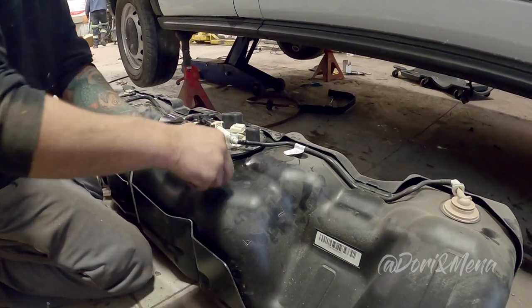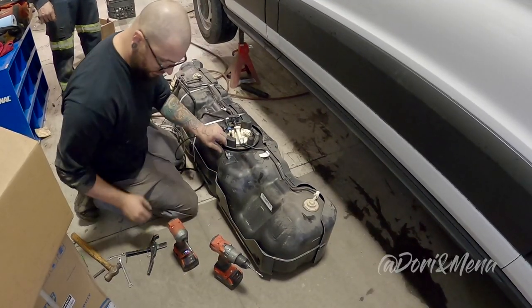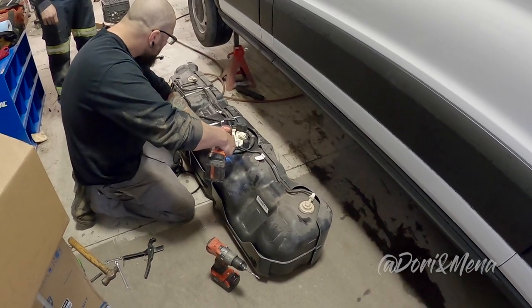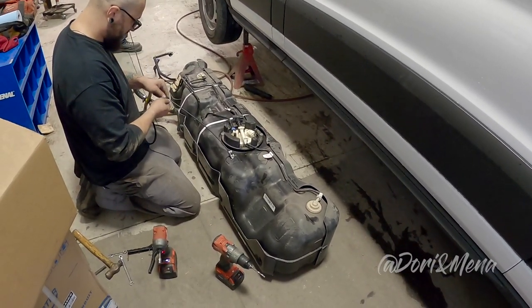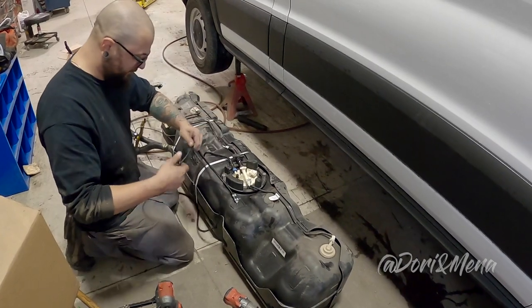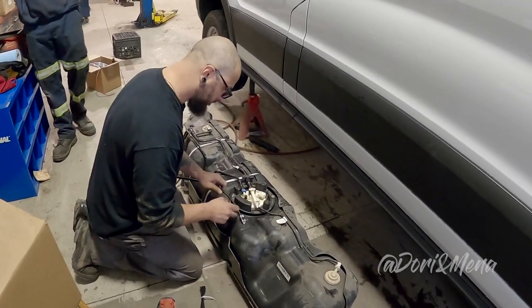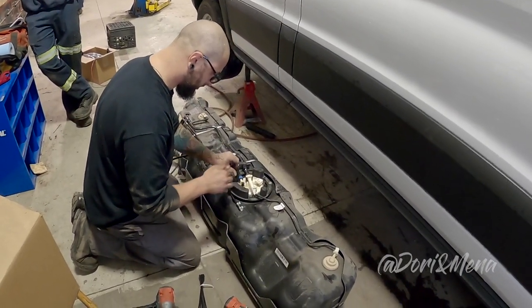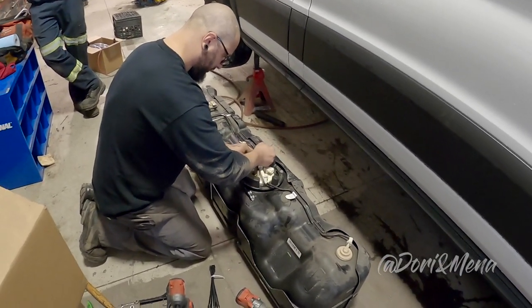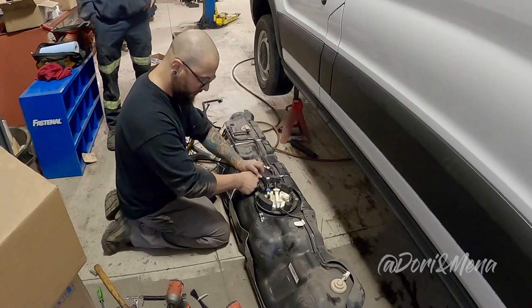Now we are connecting the fuel line to the fuel tank. Once that is done, the wire will be wrapped in conduit and secured with tie wraps.